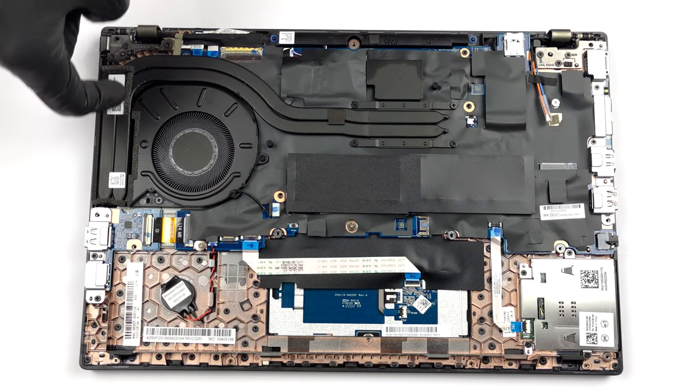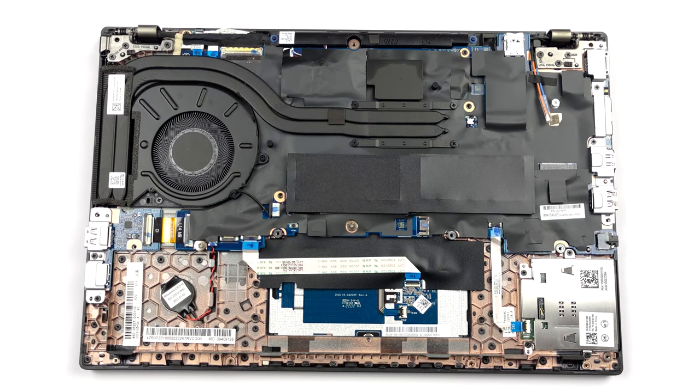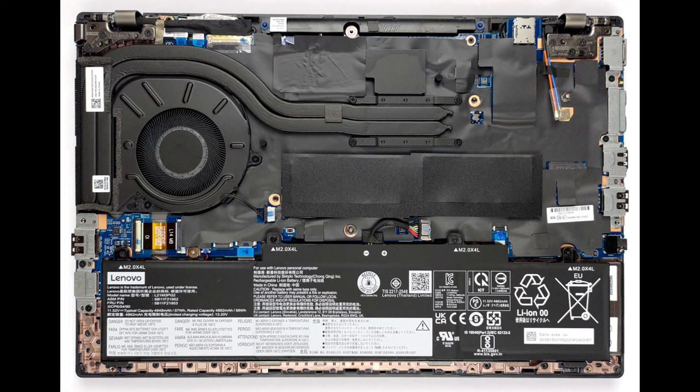It's good to see that there are two heat pipes taking care of the cooling. In addition, there is one heat sink, a fan, and a metal heat spreader for the VRMs.